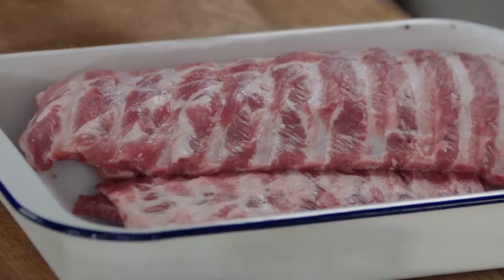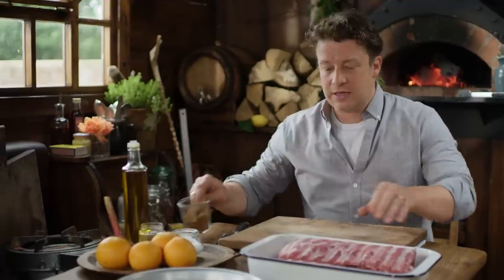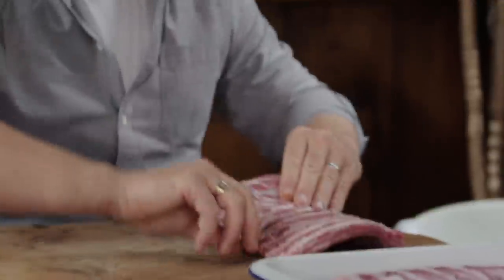I'm going to show you how to make the most beautiful tender glaze sticky ribs. So, so good. Of course it looks big, but you know most of this is bone. I've got these lovely baby backs from the butcher.